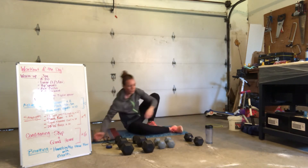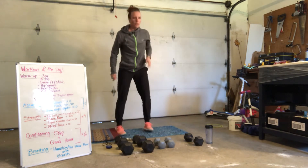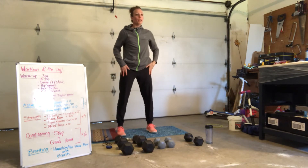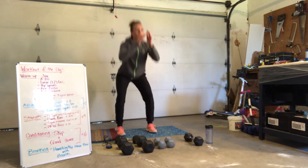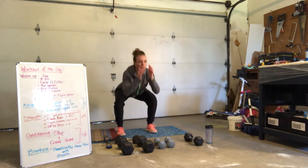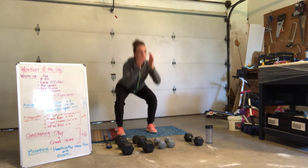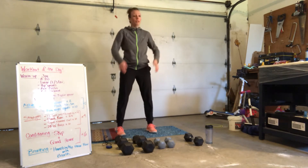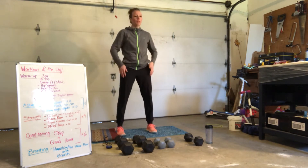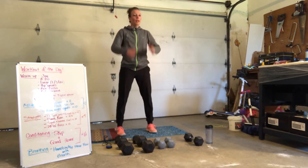Great job. Up for 10 air squats. Ready? 10, 9, 8, 7, 6, 5, 4, 3, 2, and 1.